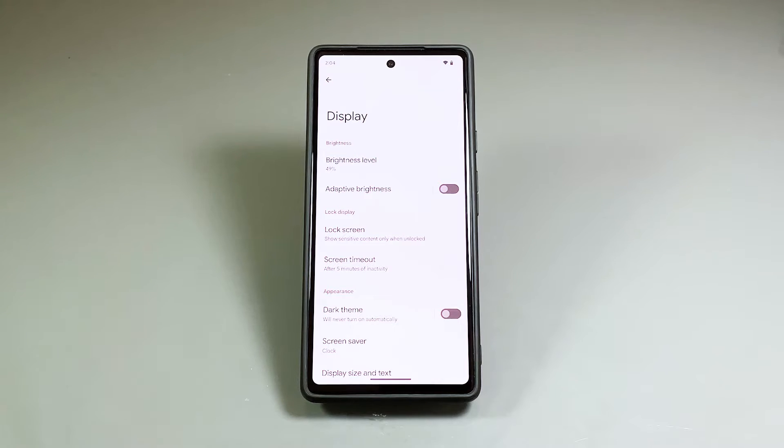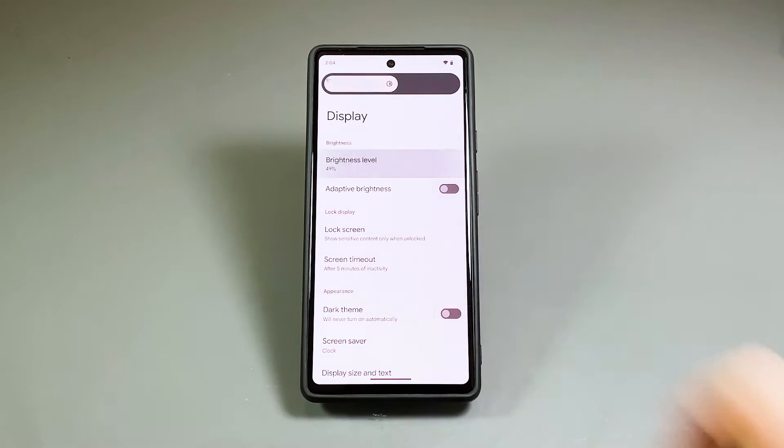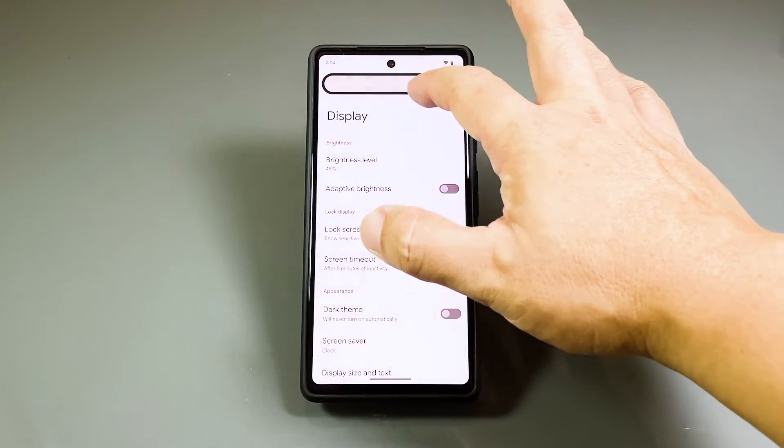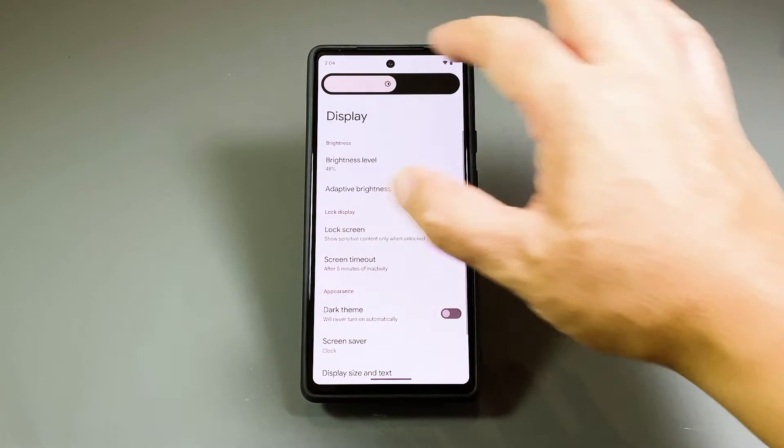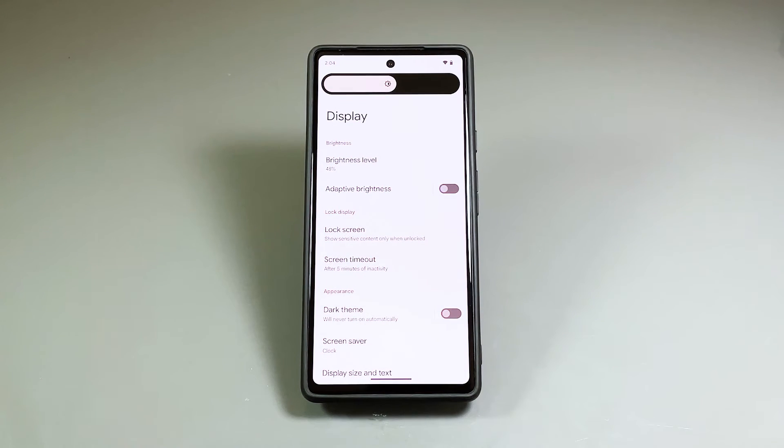Tap Brightness Level, which is the first option you can find. This will pull up the control slider. Drag the slider to make the screen brighter or dimmer depending on your needs. Dragging it to the right will make the screen brighter and to the left makes it dimmer.